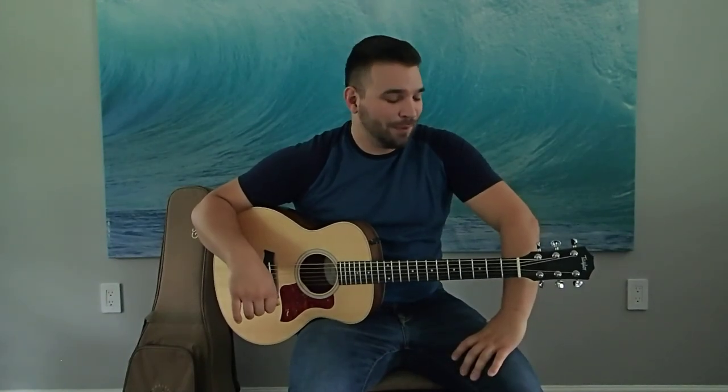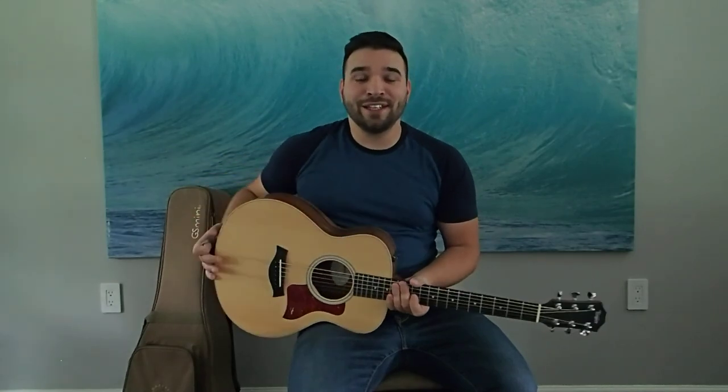It would be kind of cool to have a GS Mini concert with the GS Mini Bass and two of these guitars going at it — maybe the mahogany top versus the spruce just to give a little articulation and variation there. That'd be pretty cool. Anyways, leave it in the comments if you liked the video. Thank you.